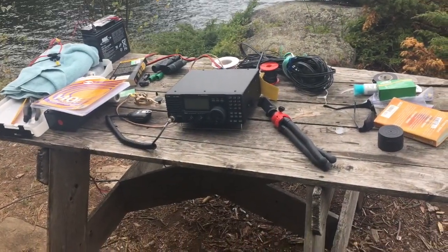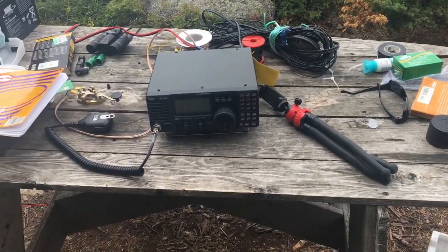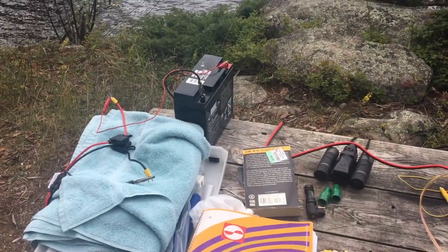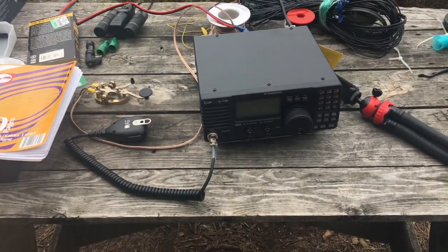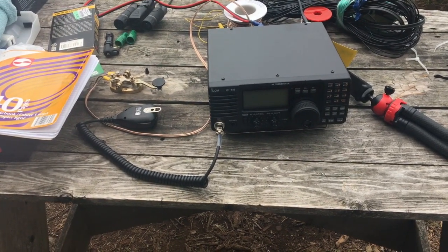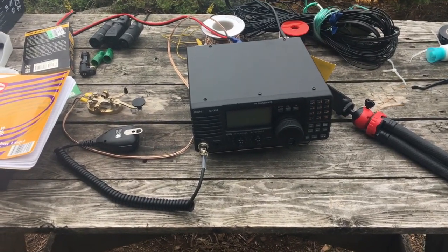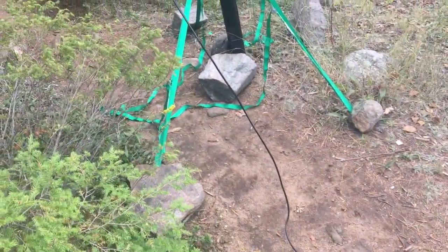So here's the rig, and there's all kinds of other things on the table here too, but there's the battery. The antenna is perfectly resonant on 40 meters. We tried testing it on 20, and SWR was too high, which is too bad because the signals on 20 meters were really nice.